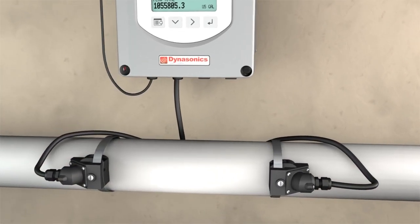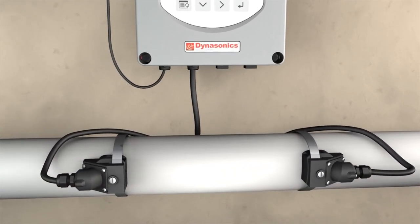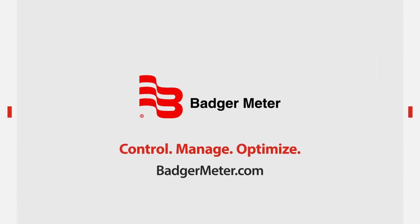Badger Meter continues to advance this metering technology by bringing new ultrasonic products to market. For more information, visit BadgerMeter.com.